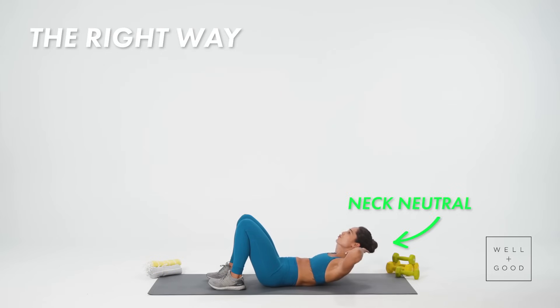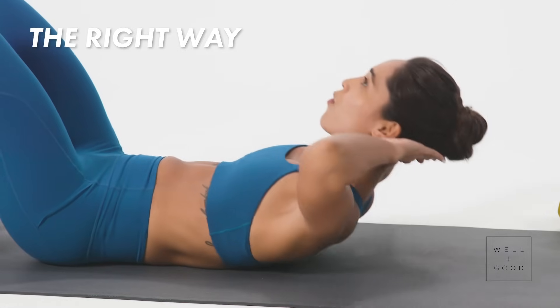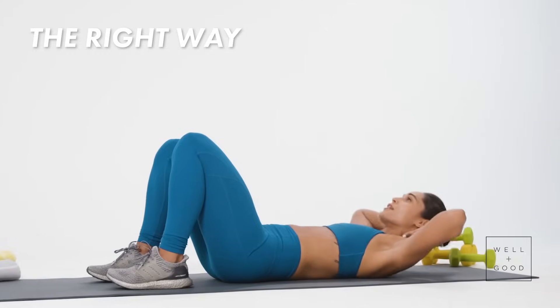Now as you can tell, my neck is neutral, and I'm taking the workout right into my core, feeling it all through the midline, right where I want it to feel.